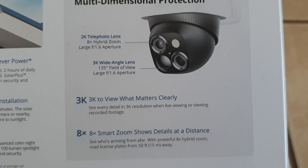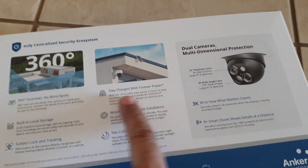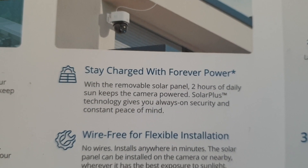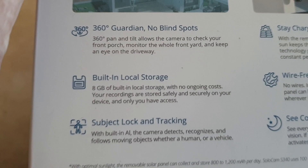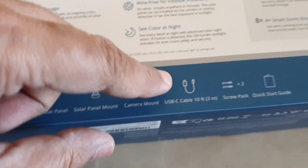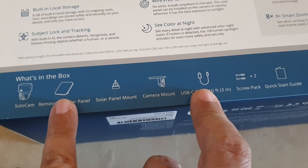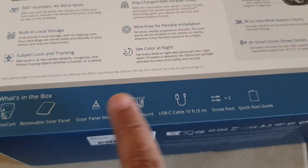It has a 135-degree field of view and a large aperture. It stays charged with the removable solar panel — just two hours of daily sun. It's wire-free, sees color at night, has local storage, and can recognize certain subjects. What's in the box: the solar cam, removable solar panel, solar panel mount, camera mount, and a USB-C cable that's 10 feet long — in case the solar panel is situated far from the camera.